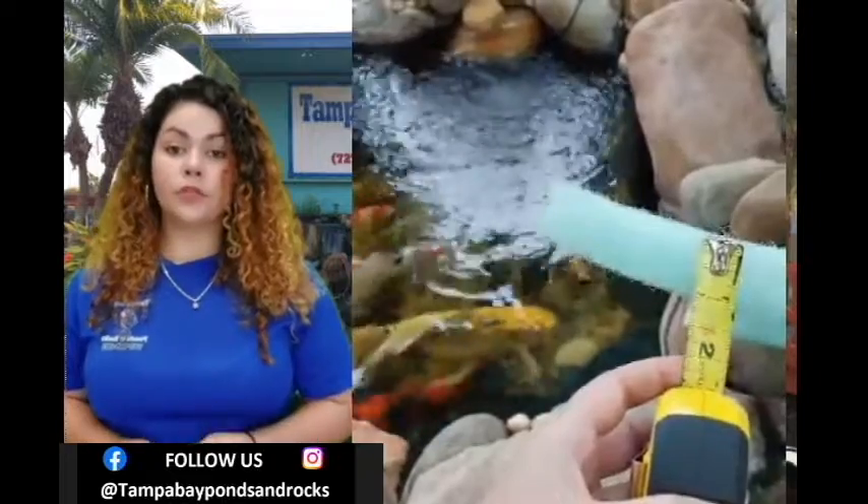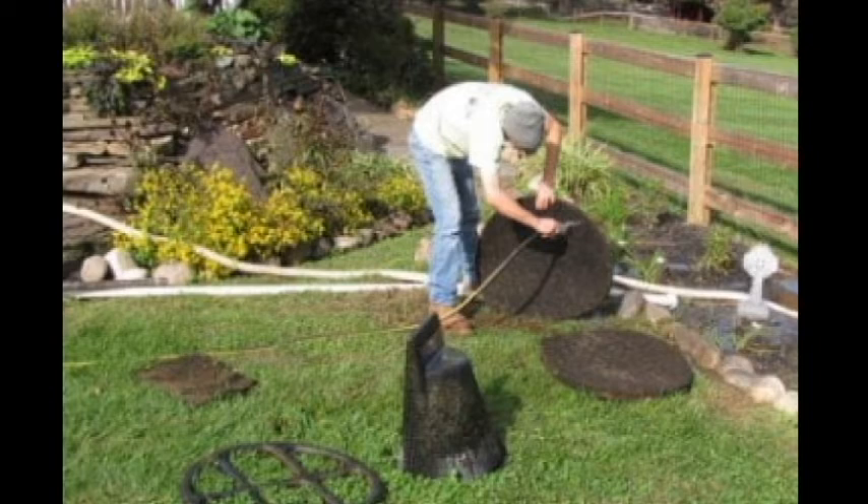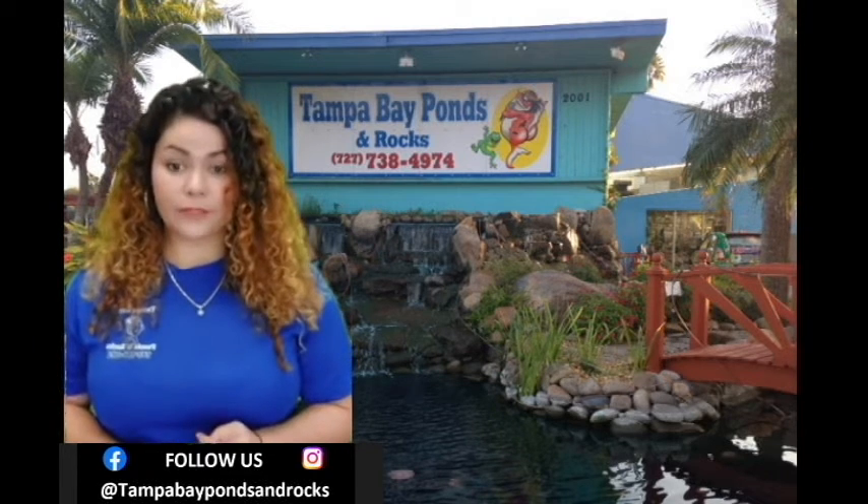This will catch the dead particles so you can remove them and get rid of that pea green water even quicker. Be sure you clean out this filter pad at least 24 hours after you use the algaecide and again the day after. If you don't, the dead algae is going to fuel another algae bloom and you'll probably end up with pea green water again, so you'll just be wasting your money.